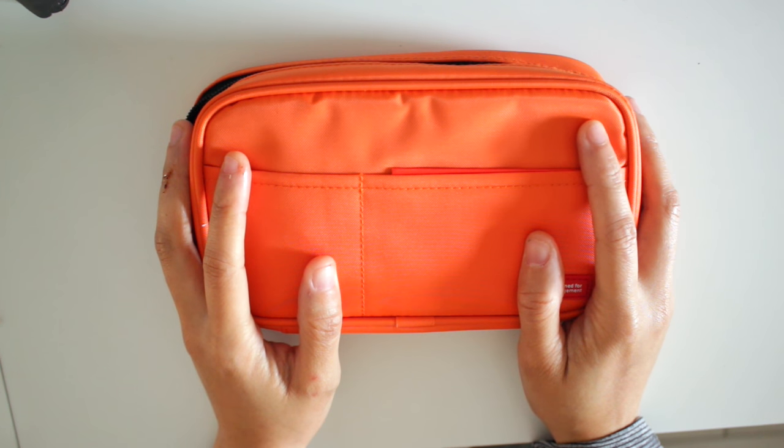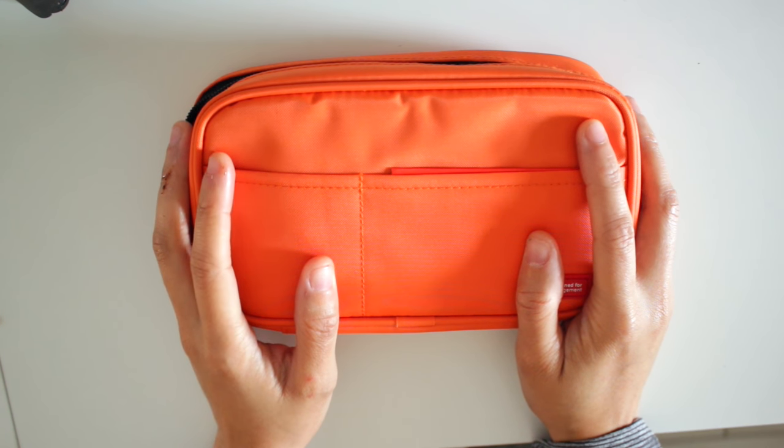I got this on Amazon for $9.08, but with shipping it came to about $16. I will link it down below. Also JetPens.com sells this case and I will link that down below as well.